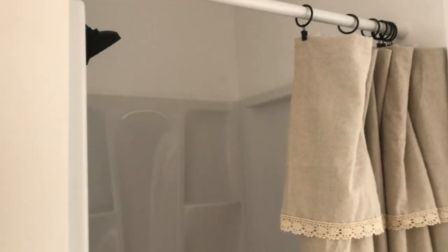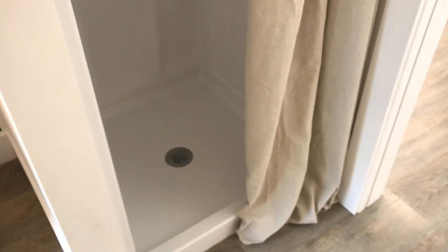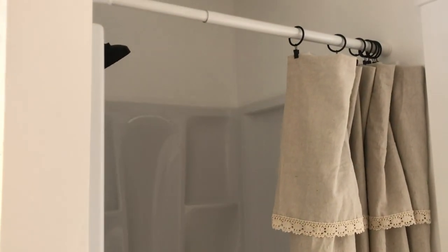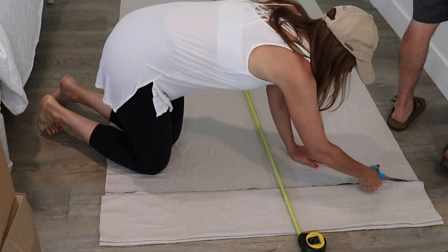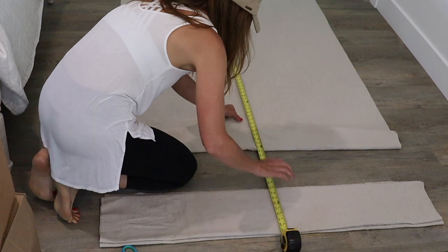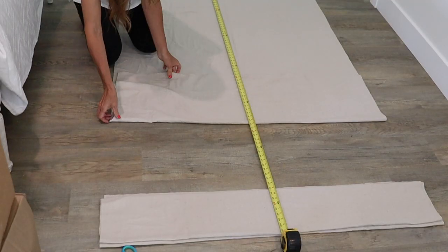The first thing that I did was measured the height that I wanted my shower curtain to be. I then took that measurement and laid my drop cloth out on the floor and cut it about 12 inches longer than that, so that I would have enough to fold over.